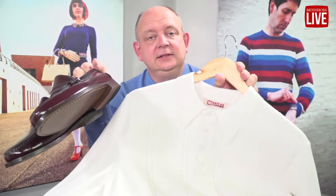Hi everyone, here we are with the Oxblood Earls and one of our white Allen tops. I say white, it's more of a cream — under these lights it looks probably very white.